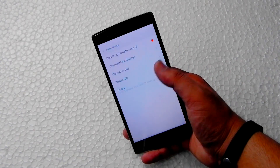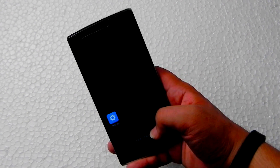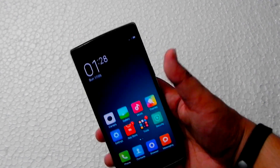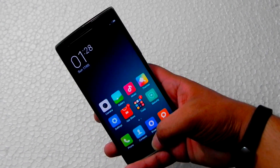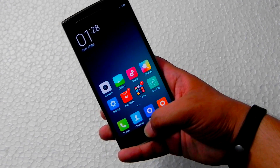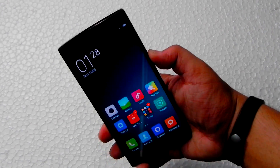It's running on MIUI 6 stable — the port is finished, it's available on the MIUI forum, and it's 100% stable. There's also a neat trick they've added: double tap on the home button to sleep, and double tap again to wake.